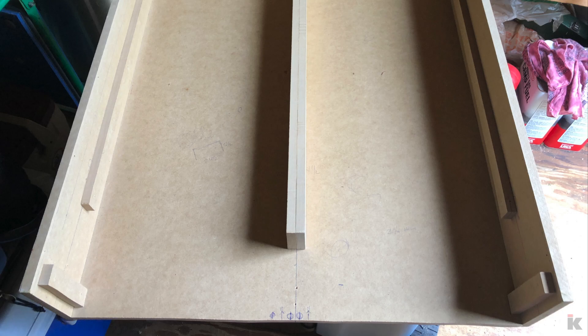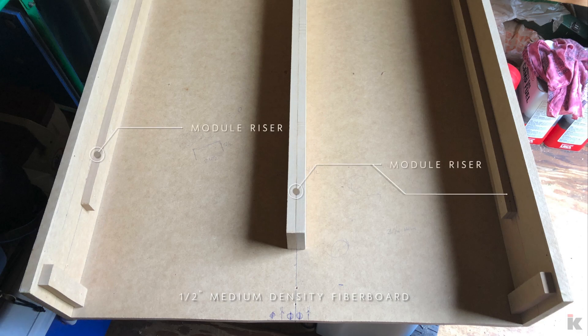To build the bottom, top, and sides, I used half-inch medium-density fiberboard, or MDF for short. I want to add fans to cool the top and bottom of the modules, so I added module risers to the sides and center of the cabinet.